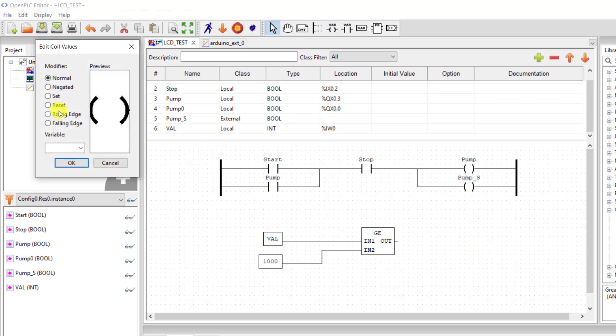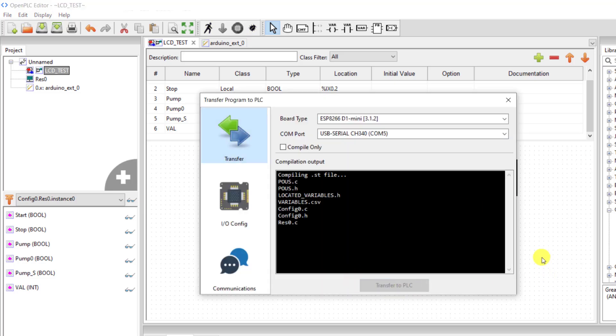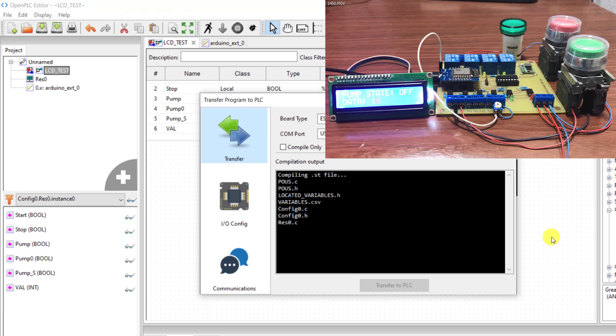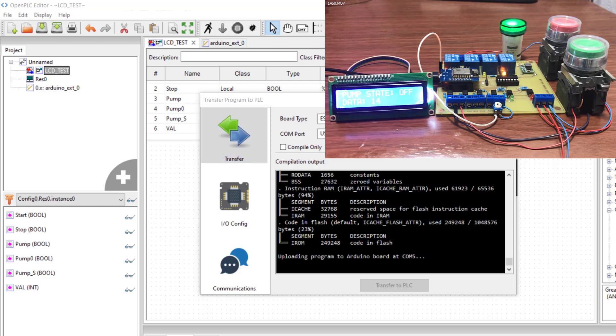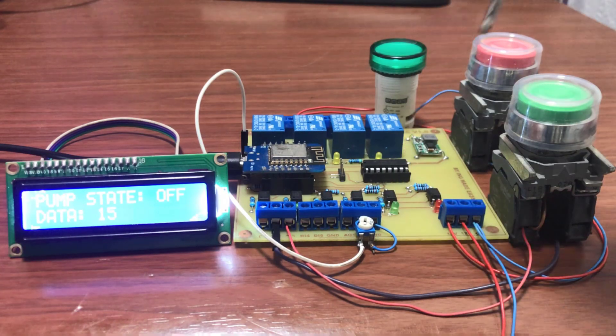I bring an output coil and assign it to the new pump. Then wire it up quickly. This is all we need to do — we click compile and then transfer to our PLC. Transfer done.